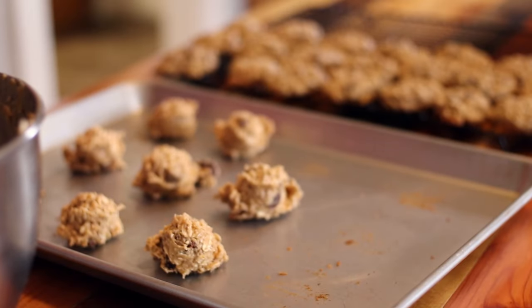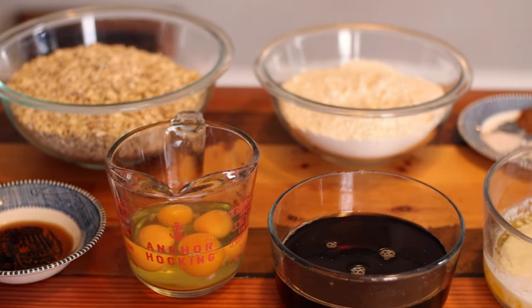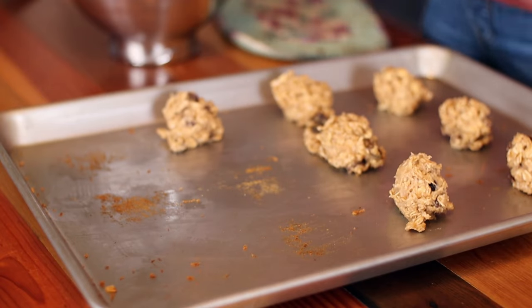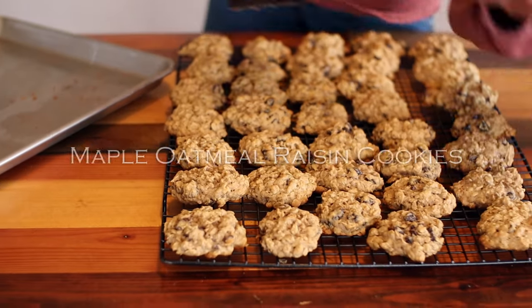Every January our family makes an effort to avoid refined sugar and processed foods as much as possible. Over the years we've come up with delicious and somewhat healthy desserts that we enjoy making this time of year. Today we are making our homemade maple oatmeal raisin cookies.